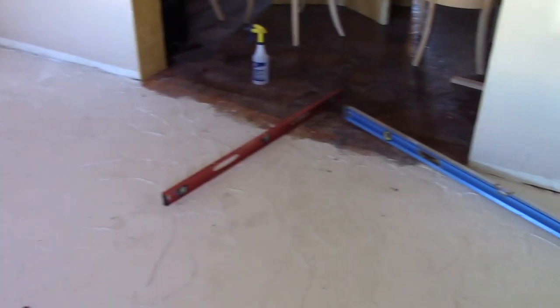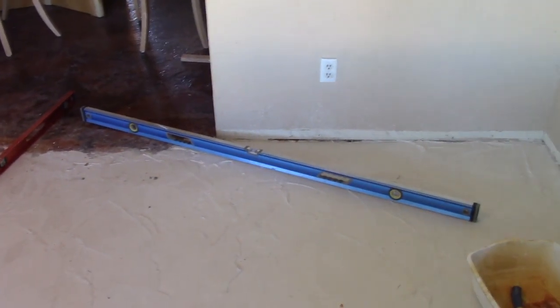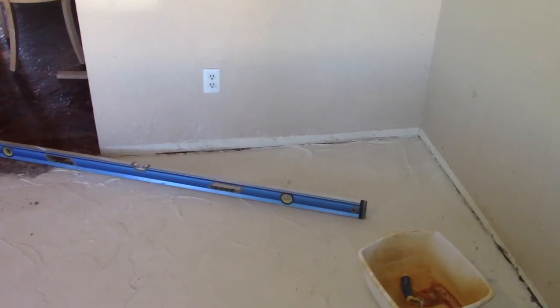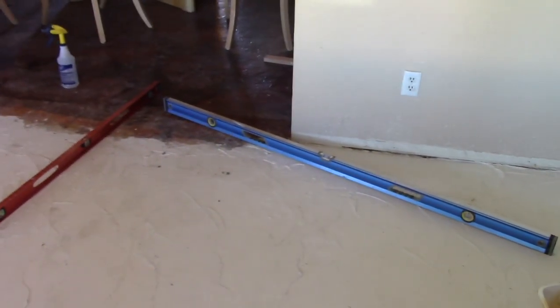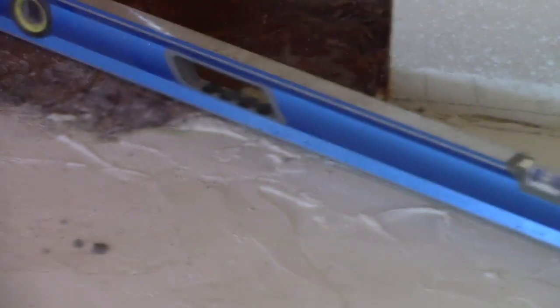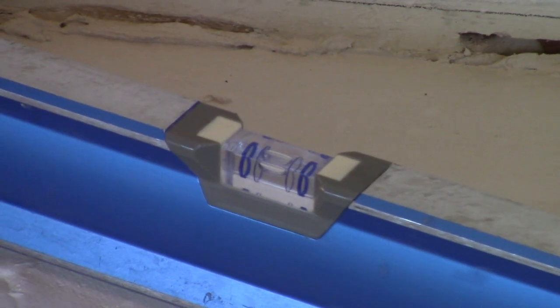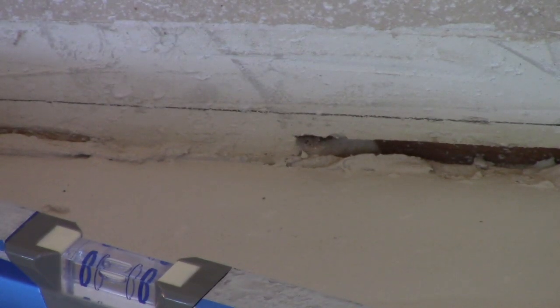If you look at the blue level, this area over here in the corner is getting pretty level — you can see that. Zoom in and take a look at that level, you can see that's level. If you look at the line back there, according to my measurements it still needs to come out about a half inch. Well, obviously the level is correct. So at this point I work off using the levels, not the lines on the wall.